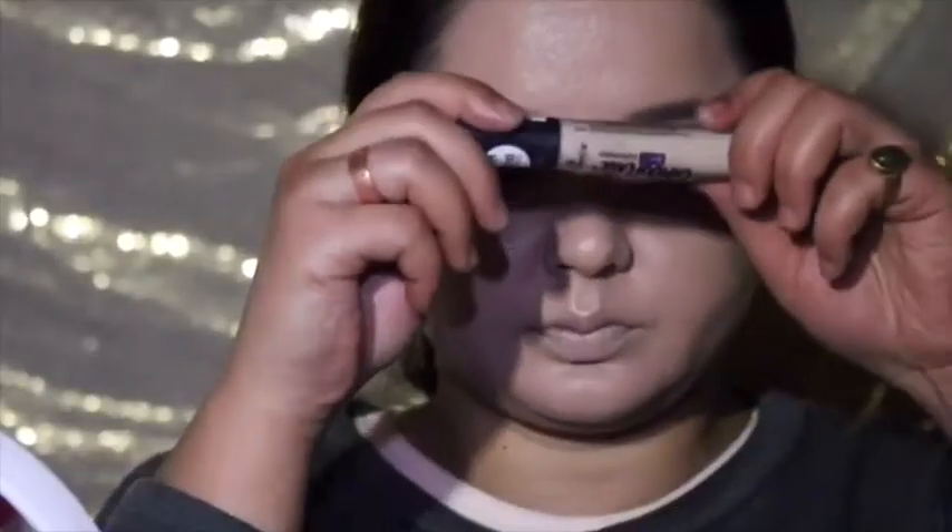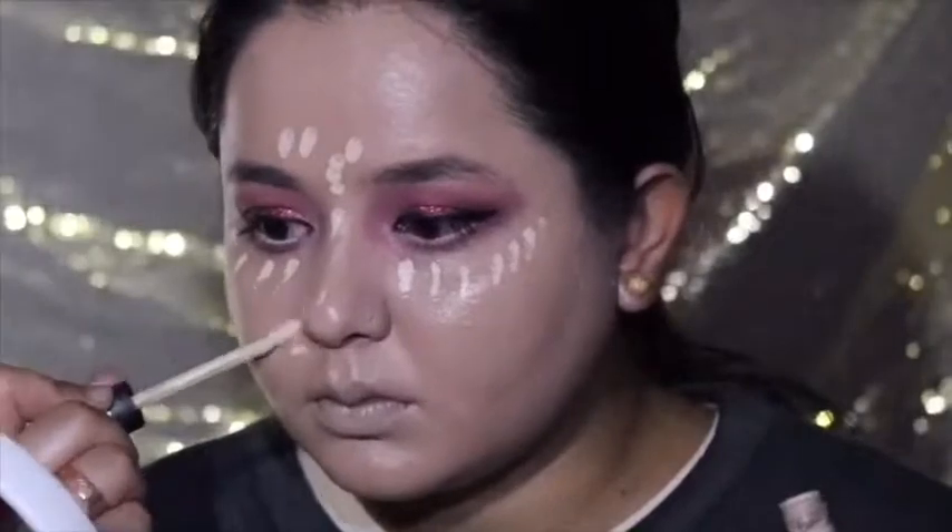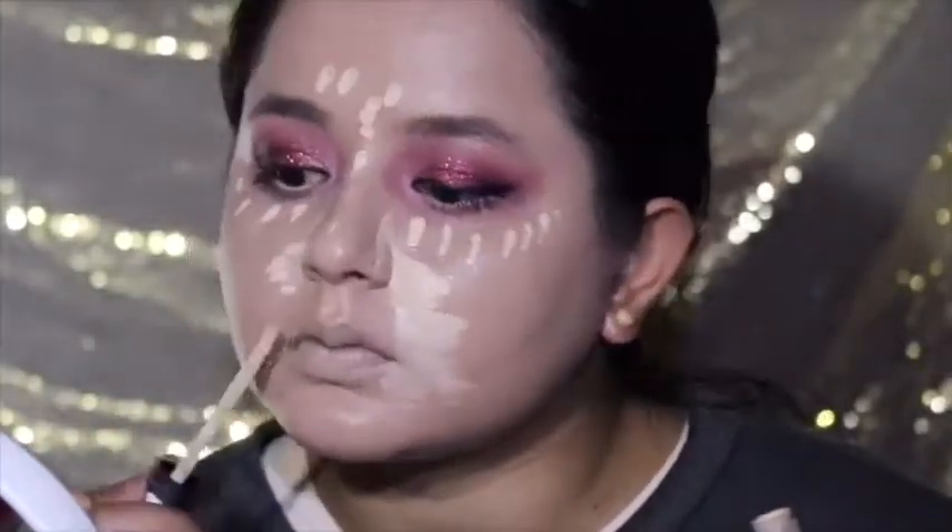Since I did this makeup just for the purpose of the video, I'm not doing the foundation on my neck — sorry if it looks weird. Now I'm doing the concealer, mostly on my T-zone and also on the nasolabial folds or smile lines, blending it off with my sponge.